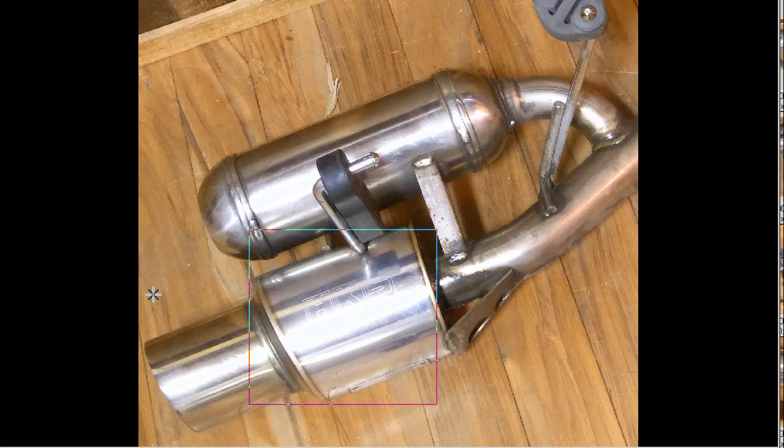The taiko here and the deguchi — the taiko being the drum of the unit. The taiko with a huge big HKS logo on the side there. The deguchi — the little snub-nosed, short deguchi — suitable for the Z10 Cube and for the Nissan March.